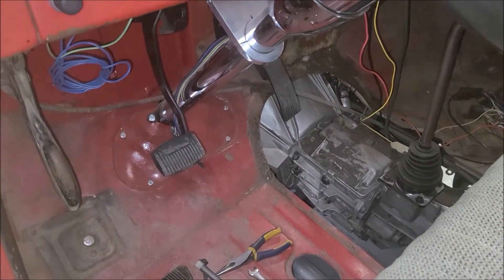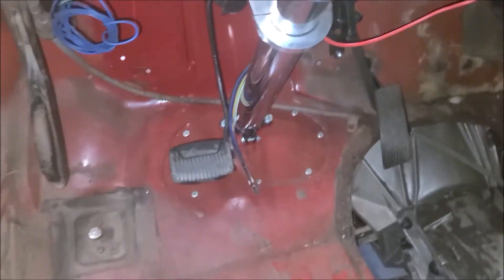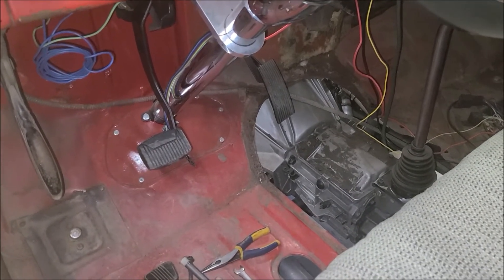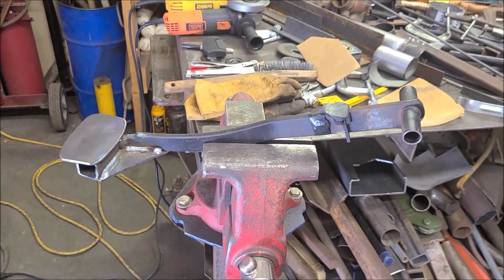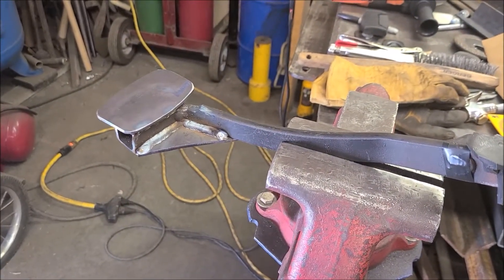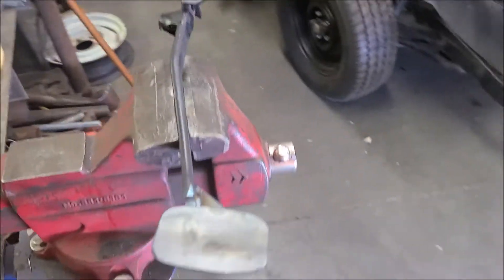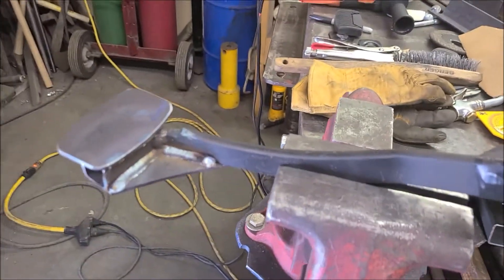Got the clutch assembly painted and reinstalled with the new pad. I like how that came out — plenty of clearance there for my foot between the steering column. I think that'll work just fine. So I've got the brake assembly out right now, working on doing the same thing to it, and so far I'm making good progress. Here's my progress on the brake assembly — basically the same concept, extended it out a little bit. Being that this is the brake, I want a little more strength to it, so I've added that gusset there.